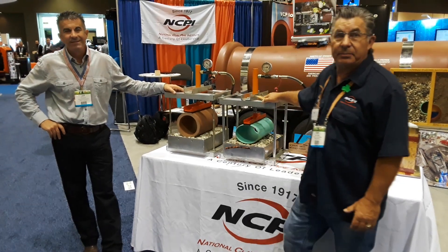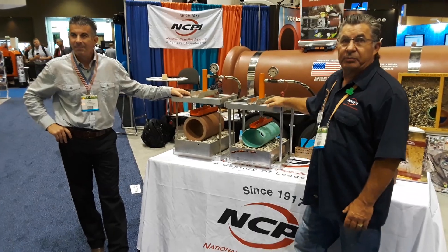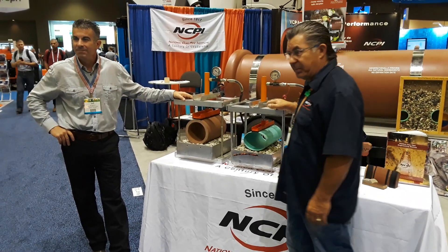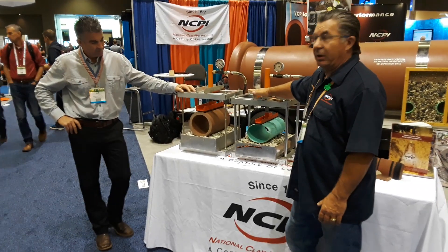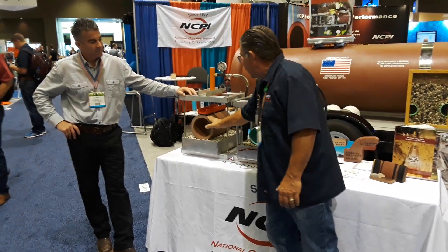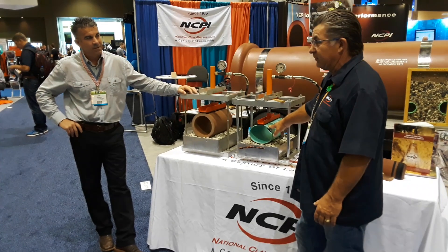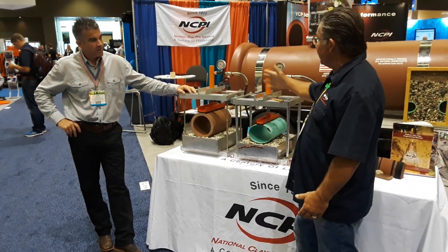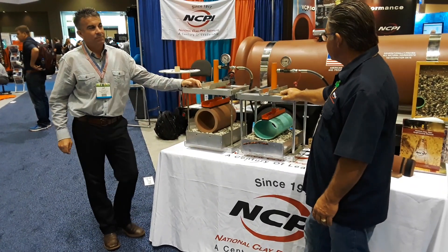We're at the 2019 APWA PWX show, and right here to my right is Jeff Boschert, president of the National Clay Pipe Institute. What he has here at the booth is a really neat bearing test. Jeff, can you tell me a little bit about how this works and what we're trying to show here?